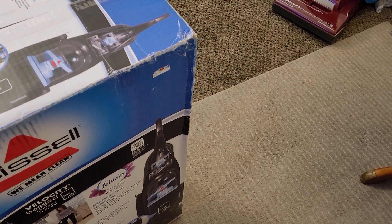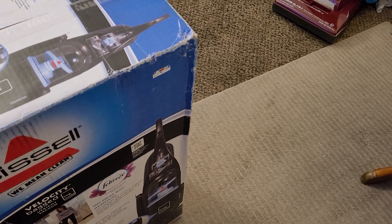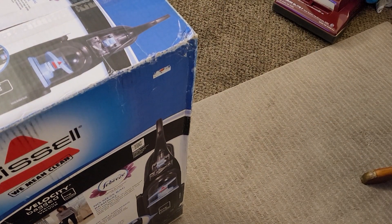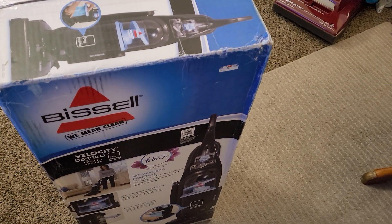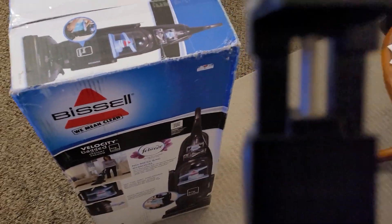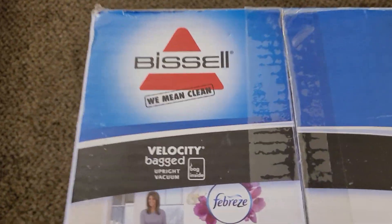I'm going to flip this box back over so that way we don't show any address information. So here it is — it is a resealed but open box Bissell Velocity bagged upright. I haven't seen one of these boxes in years, so this definitely takes me back.